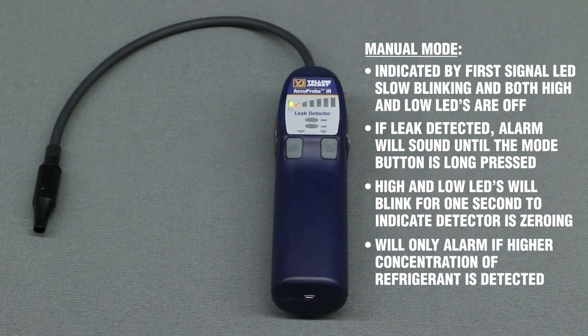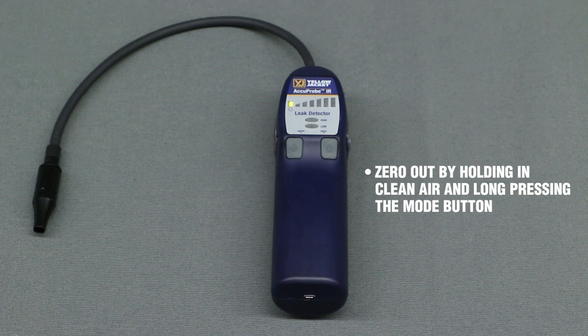At this point, the detector will only alarm if a higher concentration of refrigerant is detected. You can also reset the zero point by holding the detector in clean air and long-pressing the mode button again.